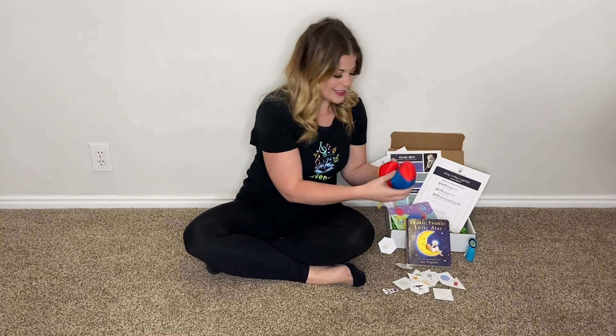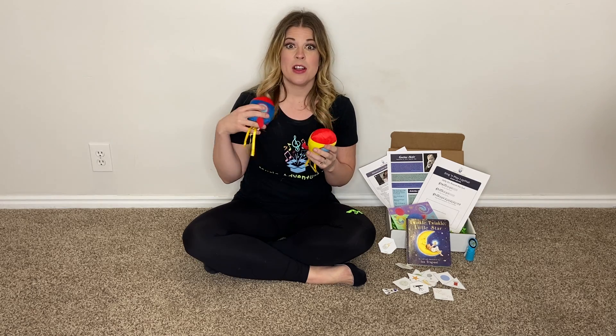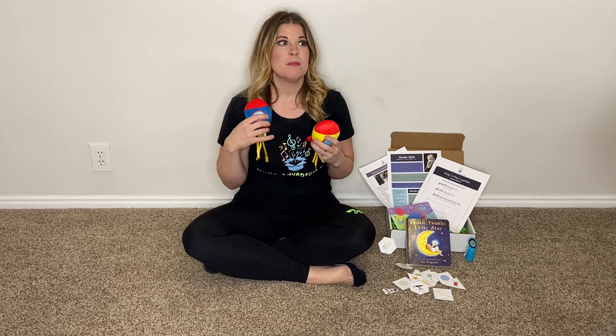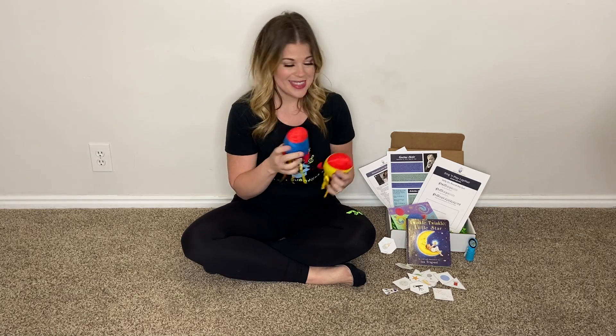We have some little rockets and your kids can play with these while they're dancing and playing with all of the planets by Holst, so they can take this on their Jupiter journey with them if they'd like.